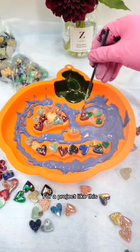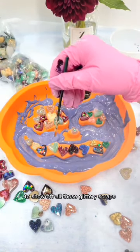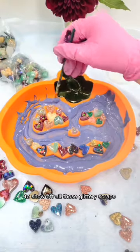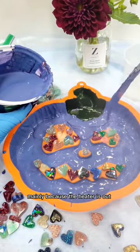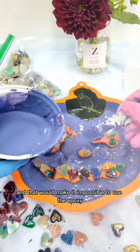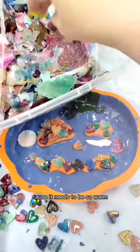For a project like this you can choose to use a transparent epoxy resin to show off all those glittery scraps, but I chose to use a matte eco resin mainly because the heater is out in my studio and that would make it impossible to use the epoxy, because it needs to be so warm.